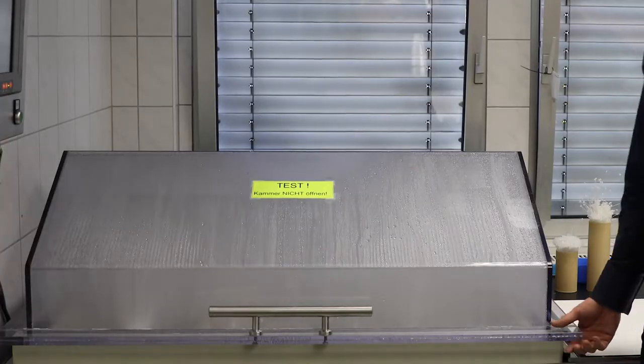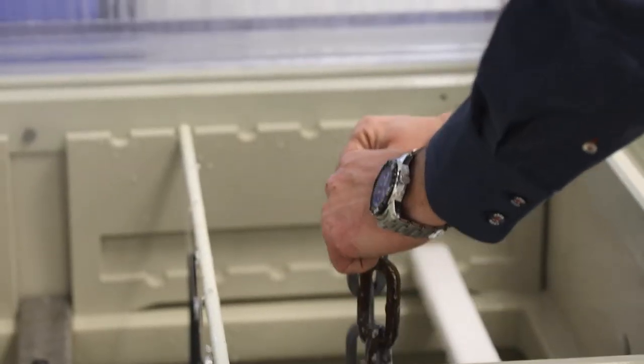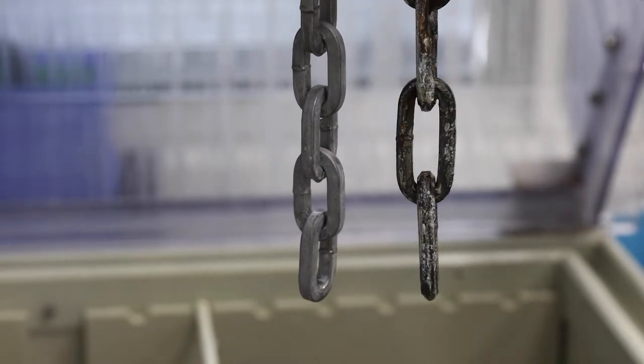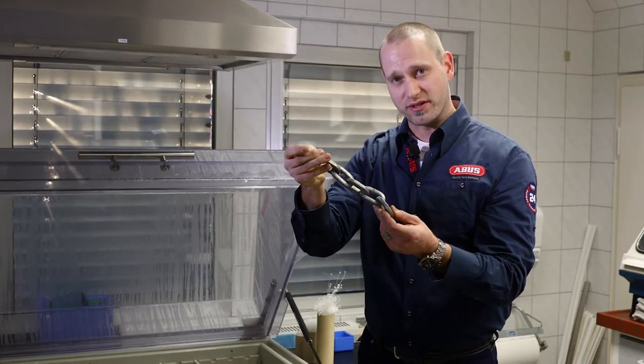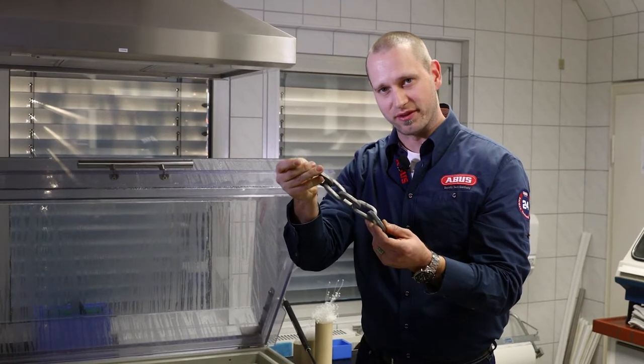Let's take a look. This chain has been in the corrosion tank for more than a thousand hours. That's like 40 years at Oceanside. When it comes to beating the environment, ABUS has you covered.